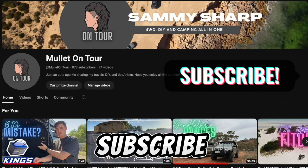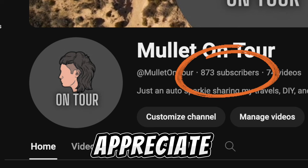Before we get into this video, make sure you guys are hitting that subscribe button — we are so close to a thousand subscribers and I'd really appreciate it.